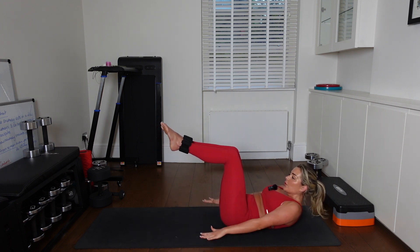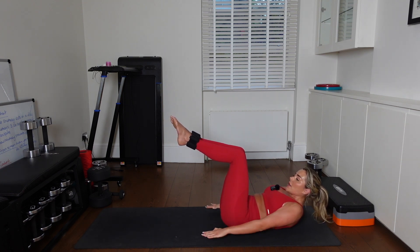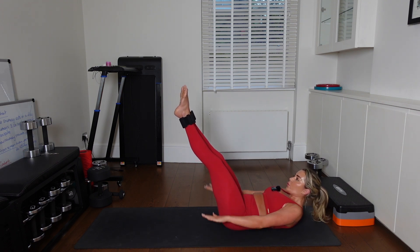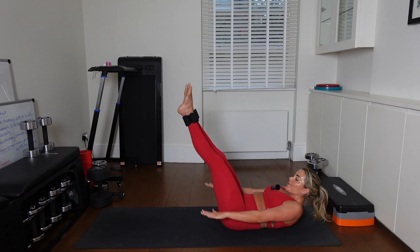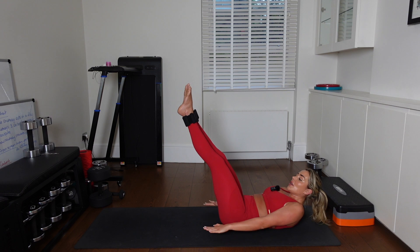Lift your knees. Squeeze those inner thighs together. If you can take them up like this, that's even better. Good job. 7, 6, 5, 4 — come on. 3, 2, 1.